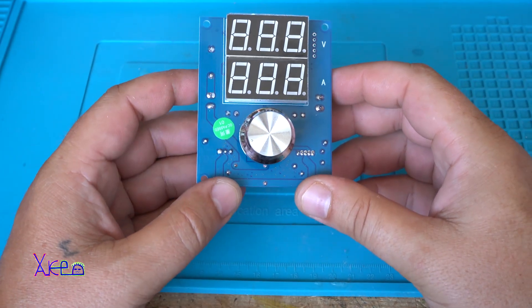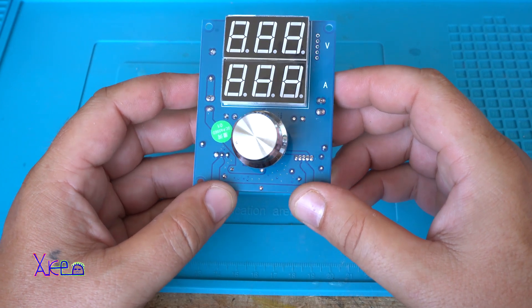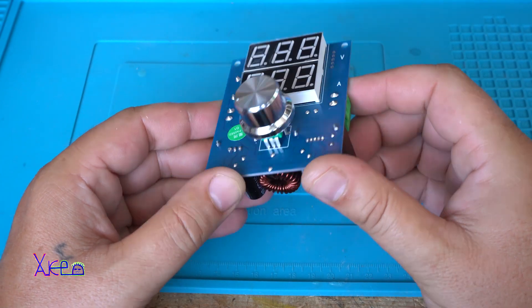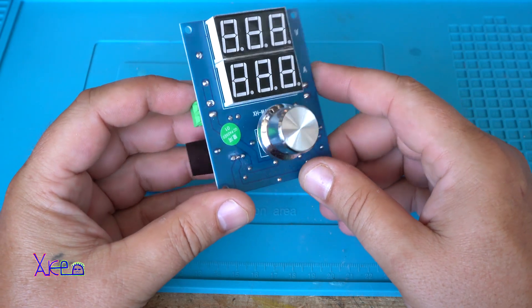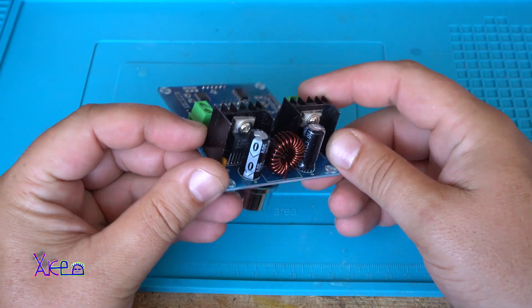It looks like a great model, and cheap. Maybe this is the cheapest adjustable digital power supply — 10 dollars, with all components.